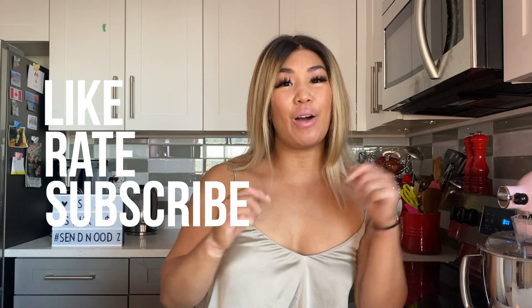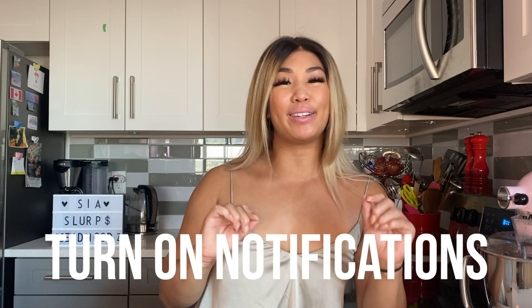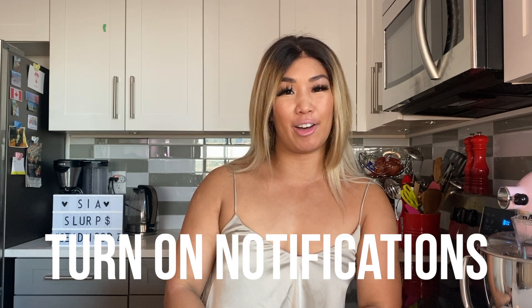If you like this recipe, don't forget to like, rate, and subscribe using the links down below. Don't forget to hit that notification bell at the top right-hand corner so you don't miss any new videos coming out. We'll see everyone next week. Bye!